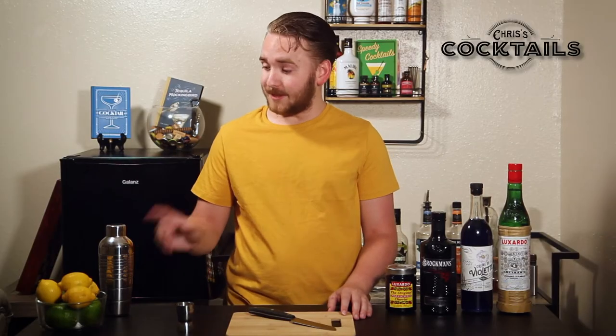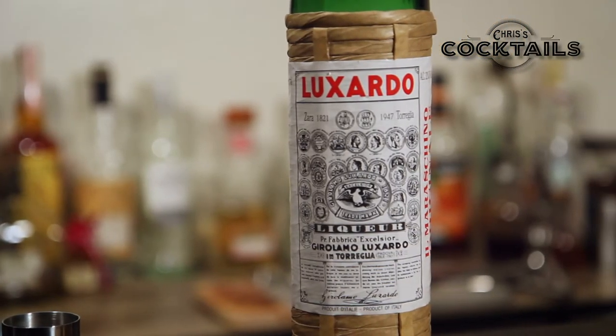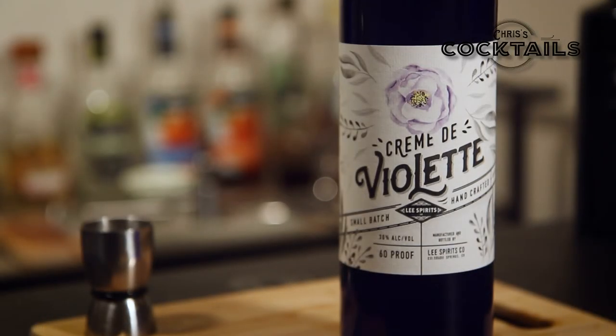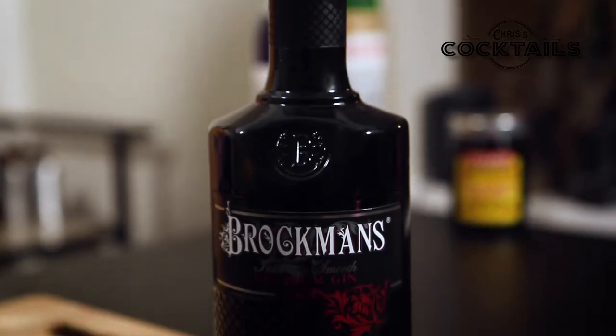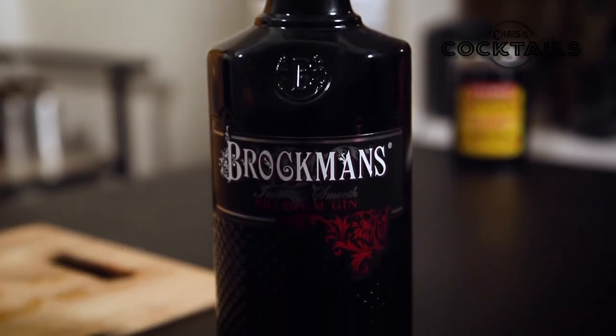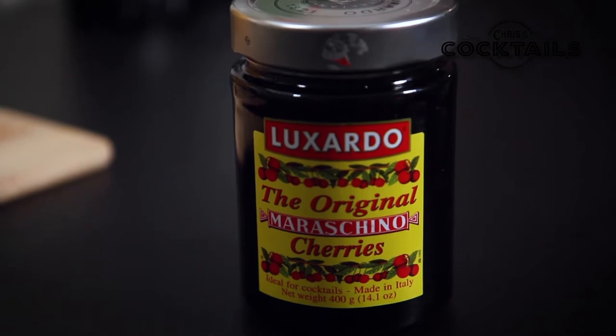Now what you're gonna need for that is some lemon juice. Most recipes will call for the Luxardo Maraschino. We are using the Lee Spirits creme de violet because it is the only creme de violet that I could find in my town. We're just trying out the Brockman's Gin here — it's pretty good, quite floral, pretty smooth — and Luxardo Maraschino Cherries.